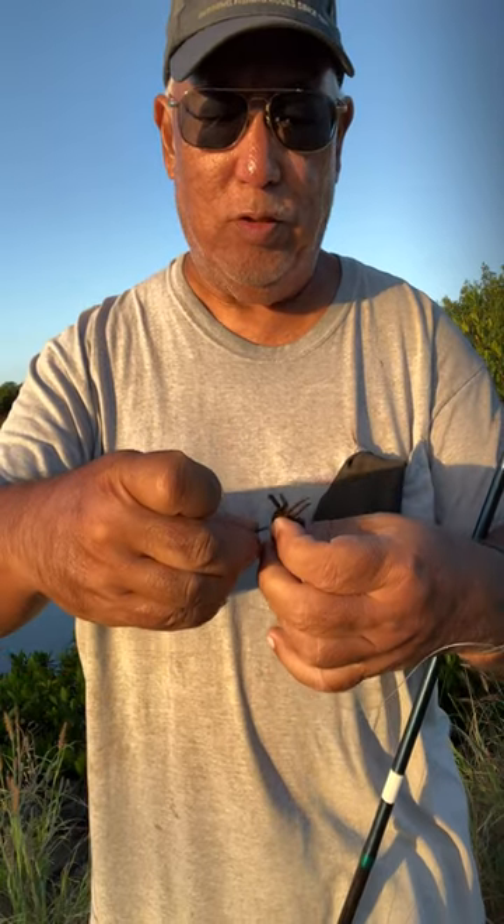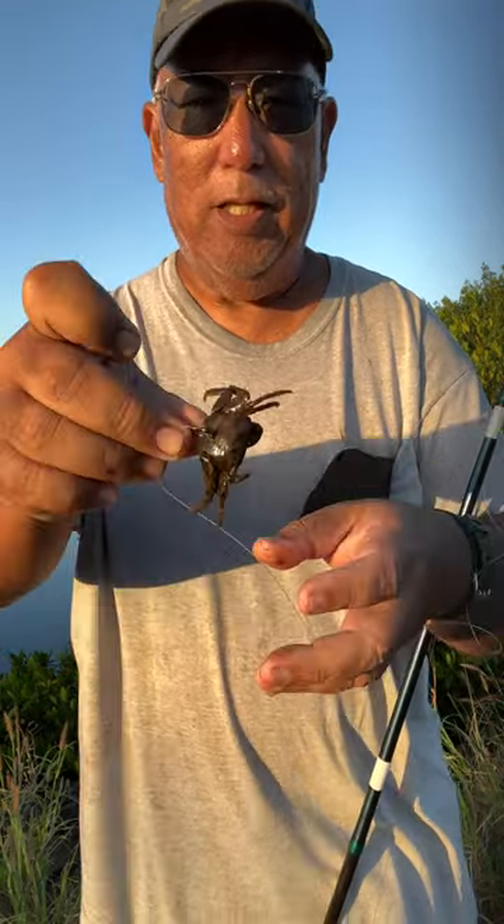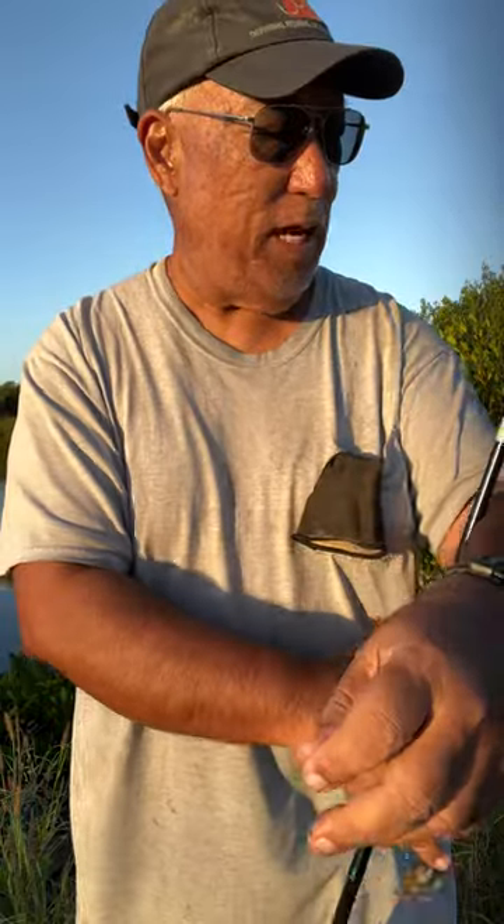I'm going to start from the bottom and work my way slowly to the top so it won't crack the shell. This will give me some time to grab some fresh bait — I tend to freeze some ahead of time.